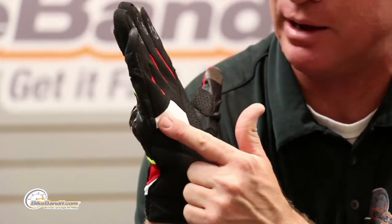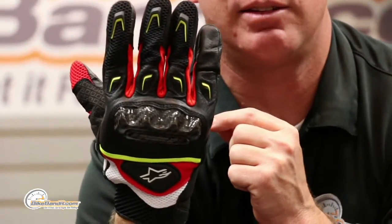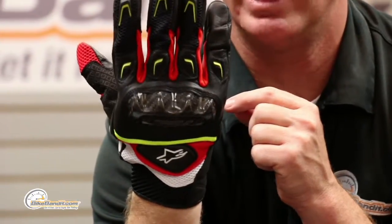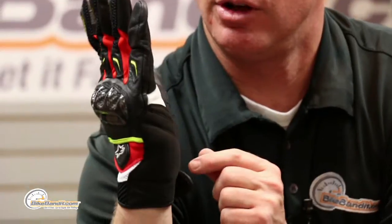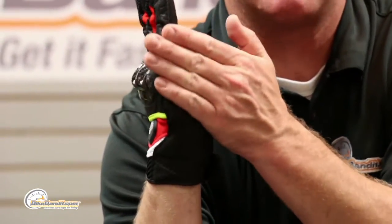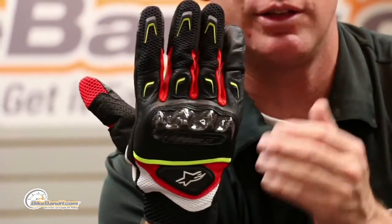On top of that goat skin you've got a clarino palm overlay, and more clarino that wraps around. All of that is double stitched. They know that in a crash scenario you wind up on the outside of your hands, not the inside — so the pinky itself is entirely leather, not textile. It does have double stitching and a lot of padding on it.